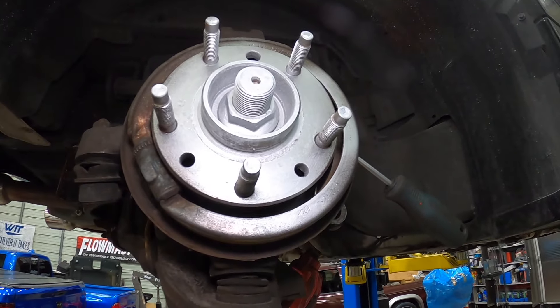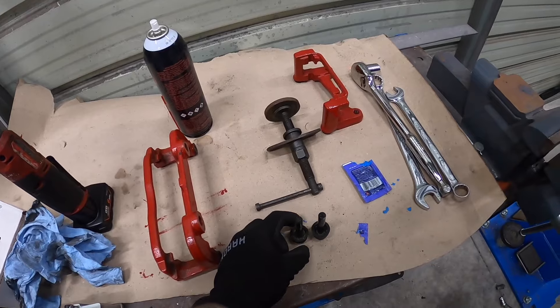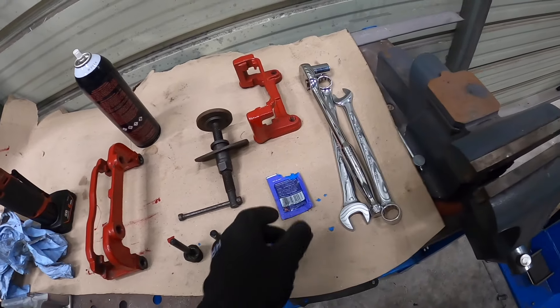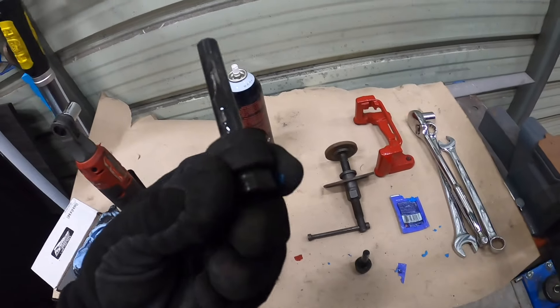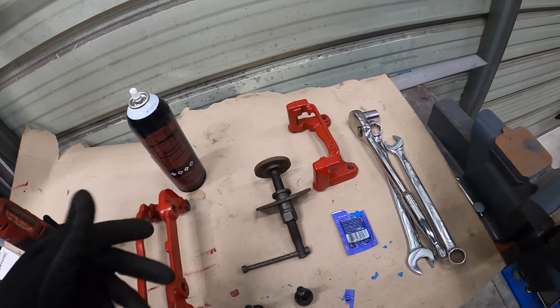Let's go ahead and get these rotors and everything on here. Here is the caliper bracket — we painted them all so they don't look as bad. Right now I've got the sliders and I'm just cleaning them off, removing the old slider pin grease. Then I've got some new slider pin grease. Make sure your boots aren't torn — inspect all those — and then we can slide them back into our caliper brackets, ready for both front and back.